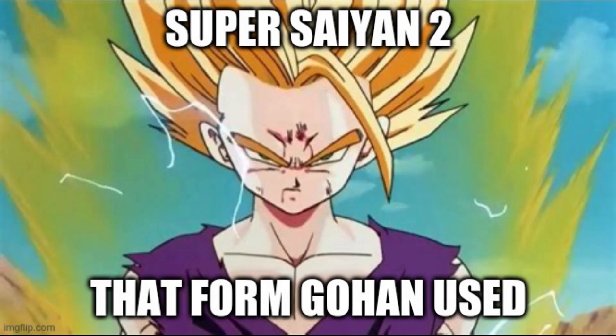Whenever I am talking to people about lazy forms in Dragon Ball Super, people seem to be under the impression that I love Super Saiyan 2 and that it's a great form or something. But on the contrary, I feel Super Saiyan 2 is a form that just exists and looks hardly different based on users. You can blame Toriyama that he forgot this form even existed.